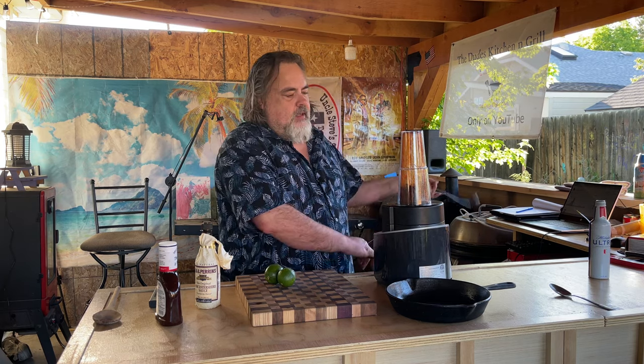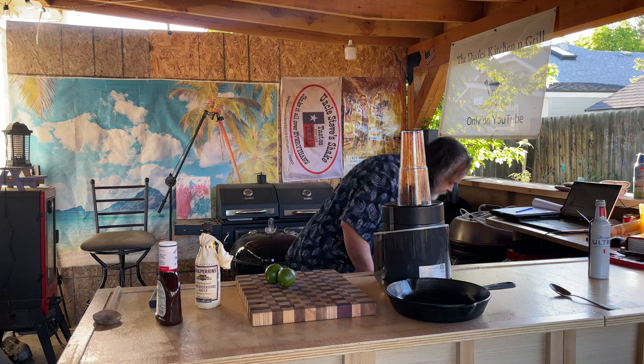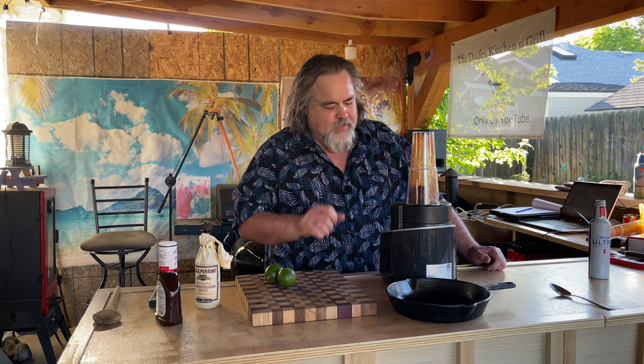Sometimes part of next-level grilling is having your blender plugged in. After about a minute and a half of trying to figure out why in the heck this won't power up and why this cable wasn't working — got her dialed in.